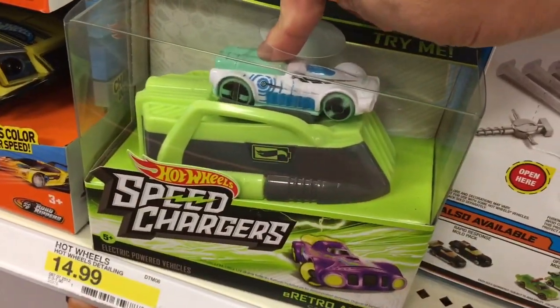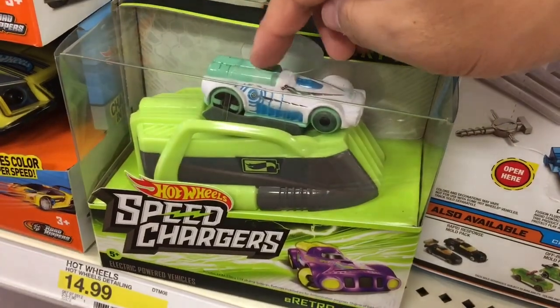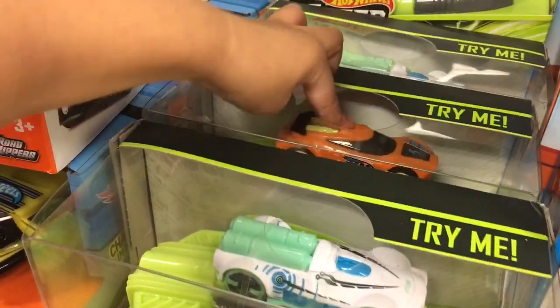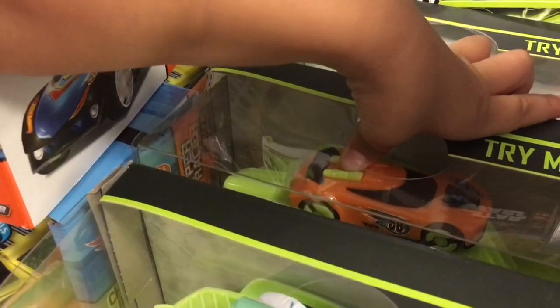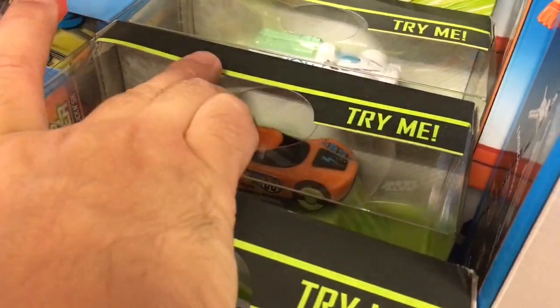This is a Hot Wheels car, but it's got battery power to go around the track. It's pretty cool. And you press down on it, hold it down. Wait, let me try. This one's out of battery. Oh no, it's got some.